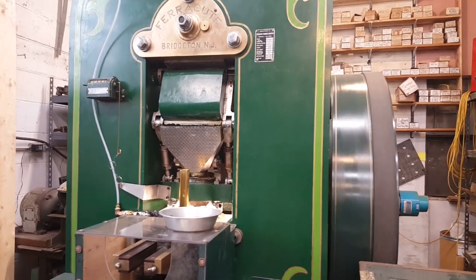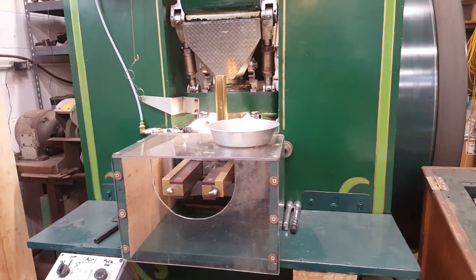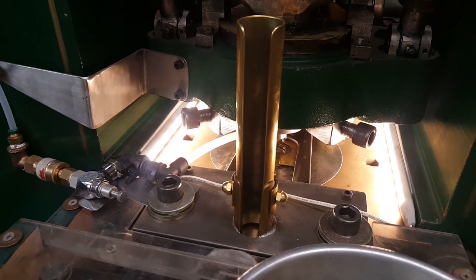And it was in kind of bad shape when we got it, but we finally have it up and running. This is our very first automatic press. So we're able to take these blanks here, put them in this tube,